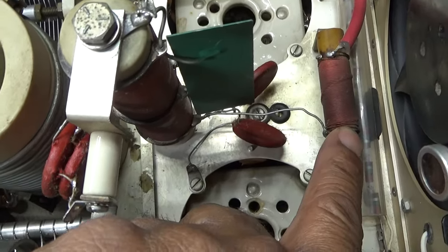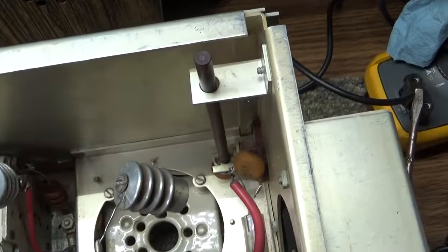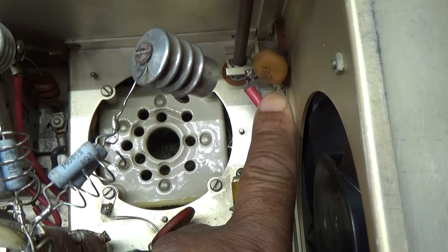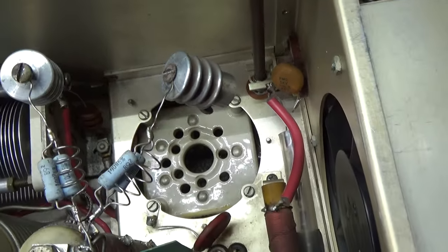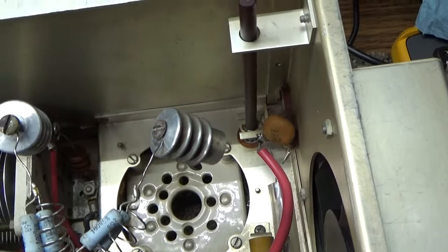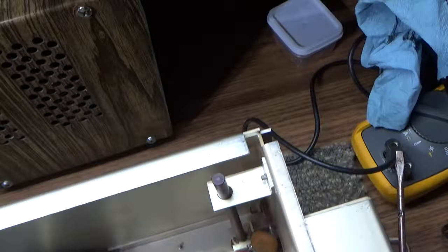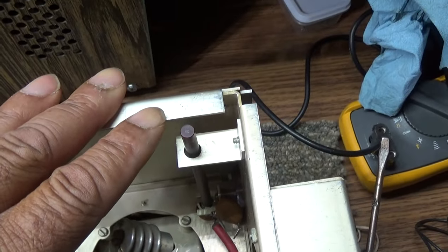This coil here just blocks even more RF, and then another capacitor over here to short out even more. So it's basically a lot of stuff to make sure that the RF doesn't go back down that line. And on the other side of that is where the high voltage comes into the RF deck from the power supply.